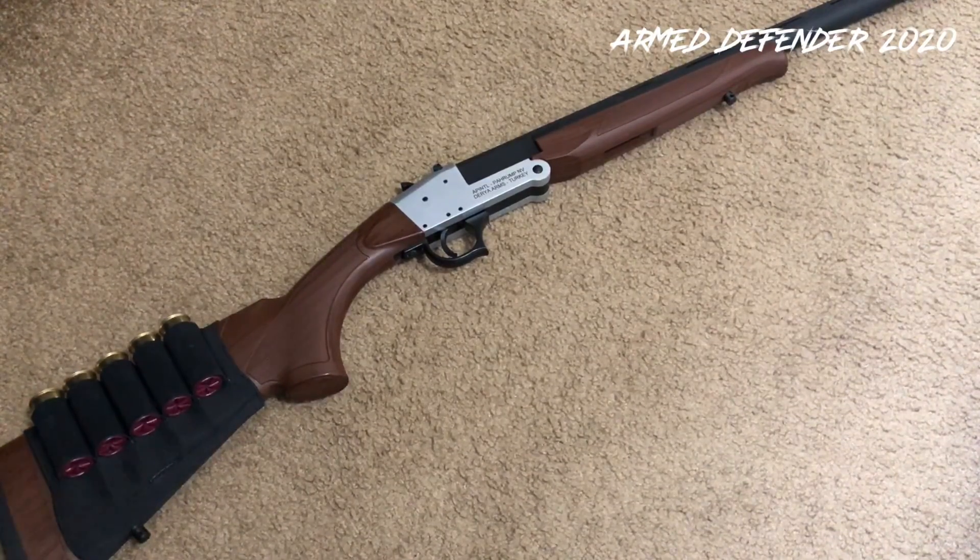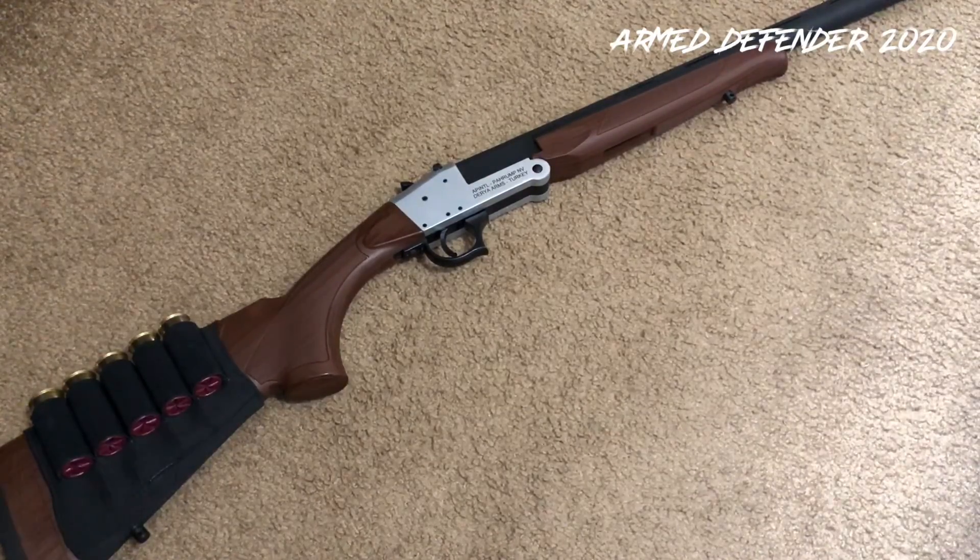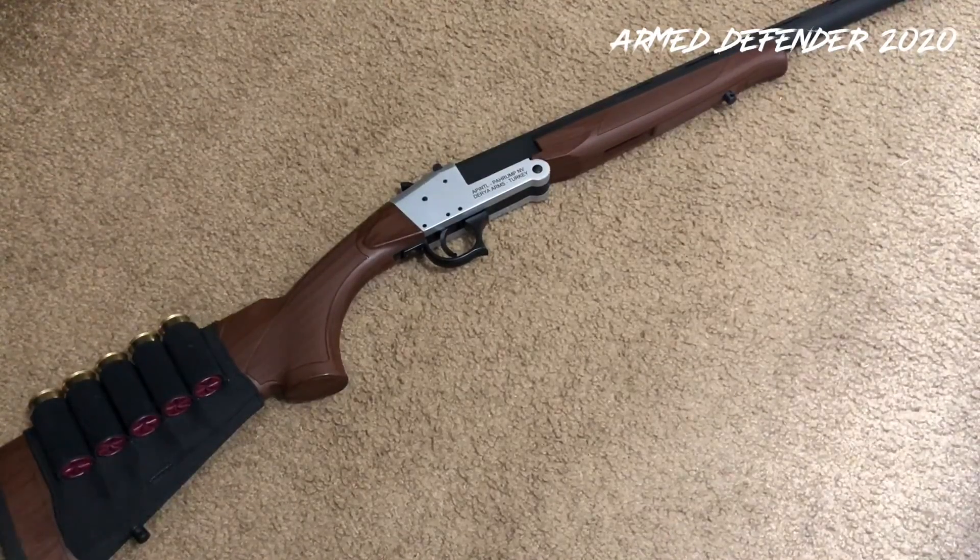This is an interesting little shotgun I wanted to talk about. It's a $99 shotgun — that's what I bought it for — imported under Rock Island Arsenal. The shotgun is made in Turkey, and it's a very simple single-shot 12 gauge.